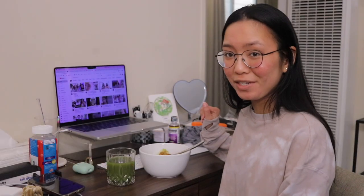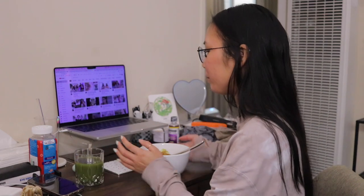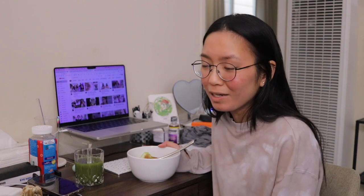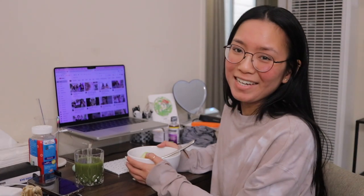So my desk is clearly a mess, but we're going to ignore that for now. I'm gonna clean it up later after I finish breakfast. While I enjoy my breakfast I usually just watch a YouTube video, sometimes too many YouTube videos, and then I'm like, oh no, it's been an hour and I still haven't done any work. But that's what I'm gonna do now — enjoy my breakfast, drink my matcha, and watch some YouTube videos.